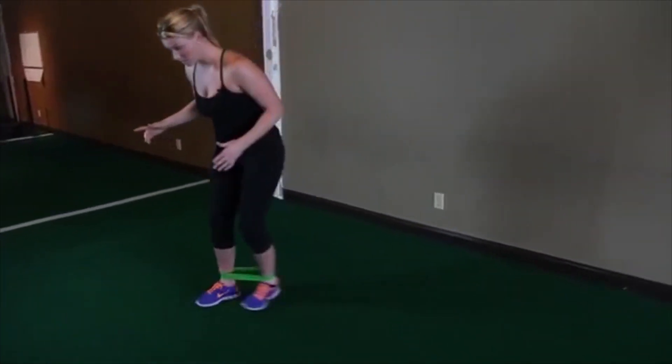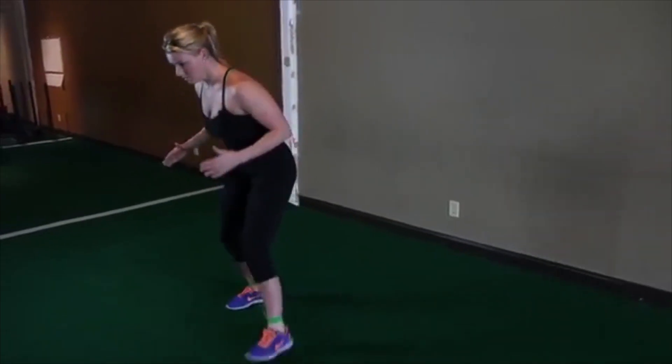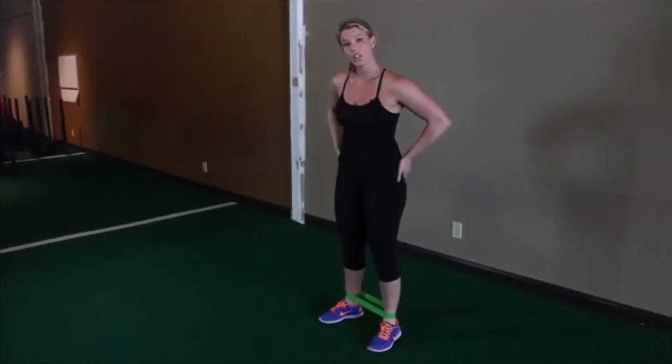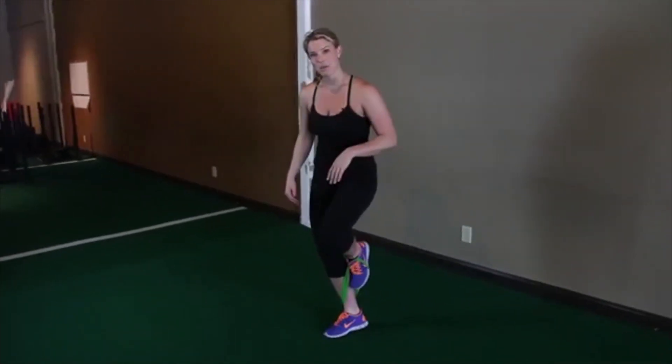You can shuffle backwards. You can do like a speed skater. Really whatever it takes — just as long as you're initiating the movement with your glute, keeping your ribs down and your core braced, anything goes. That's the band shuffle.